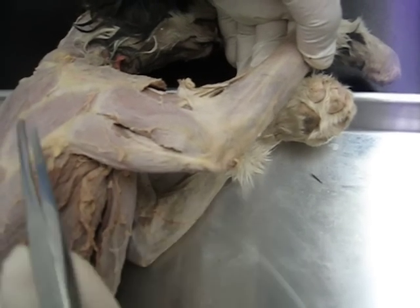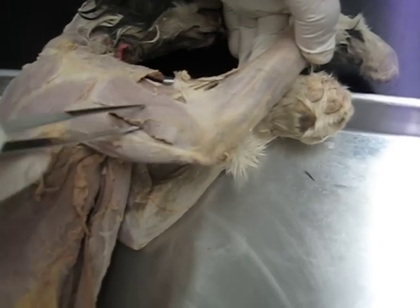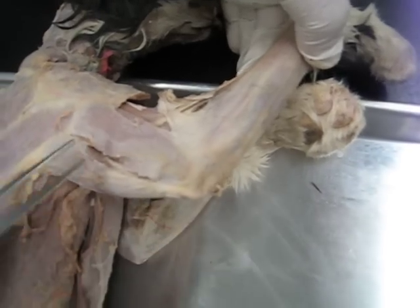Here we have the long head of triceps brachii. Here we have the lateral head of triceps brachii, and as you can see, it's located on the lateral side of the body.